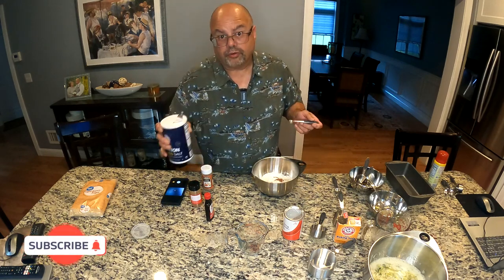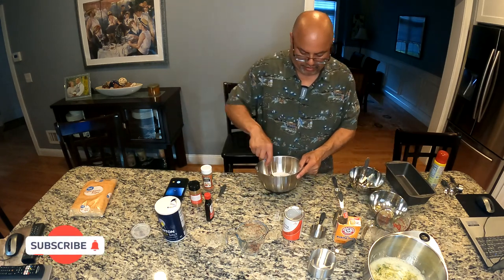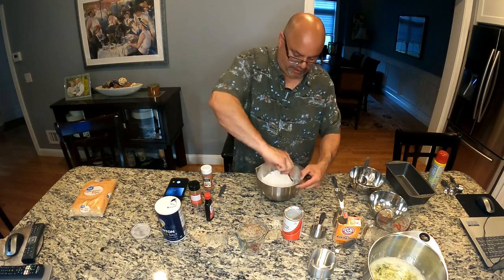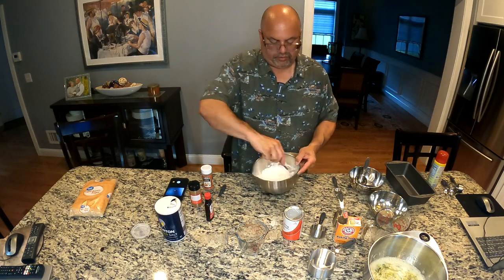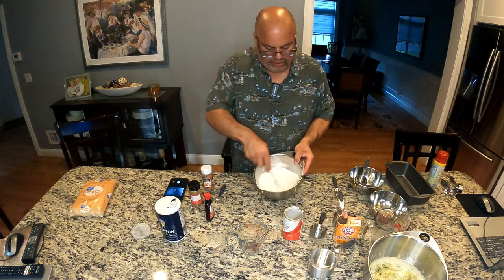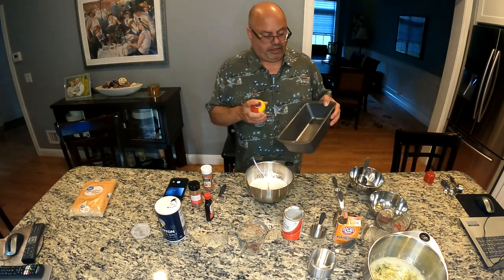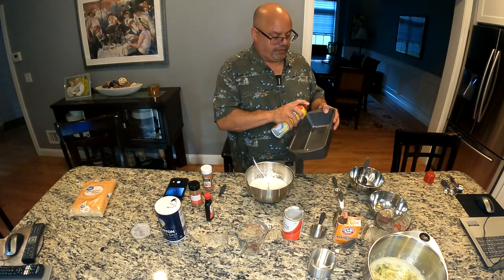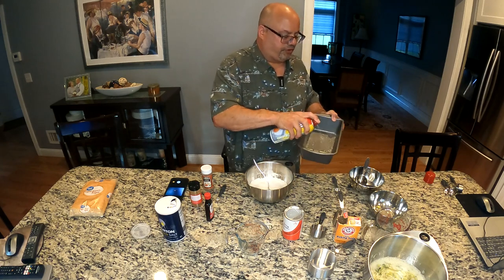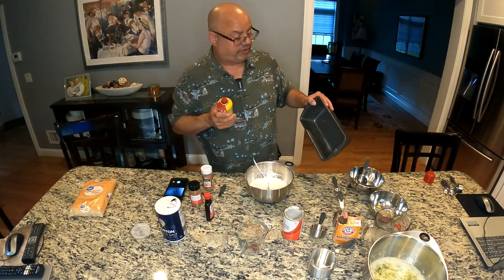And another quarter teaspoon of salt. So that's our dry mix. I'm just going to bring all that together - just make sure it's blended well. Nice and simple. I'm going to get my pan ready. It is a nine by five loaf pan, and you really want to make sure you give a nice coating if you're using the cooking spray. A lot of people will flour it, but I don't like to flour it with this particular recipe - I just like to go with the spray.